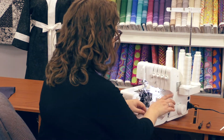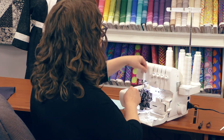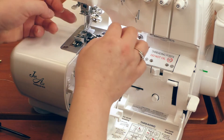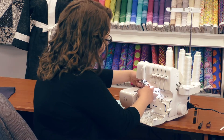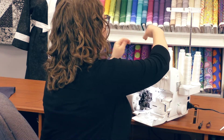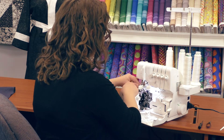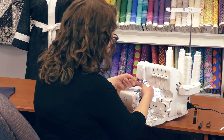Now for the needles, I just have to make sure that my handwheel is in the right position. I'm going to put the thread through the guides, and there you have it — my needle's threaded. I'm going to pull that to the back and thread the left needle. And there we go, that one's threaded too.